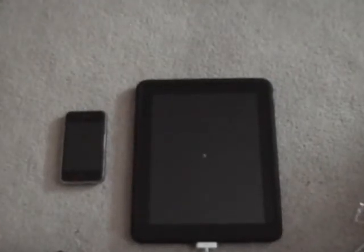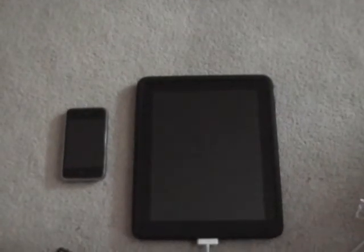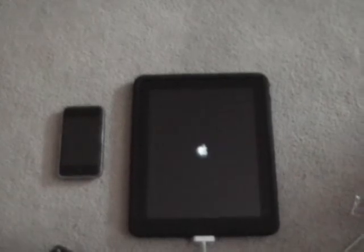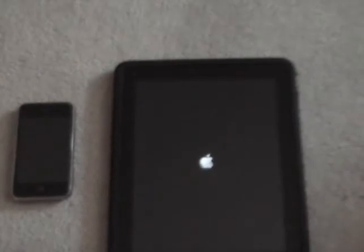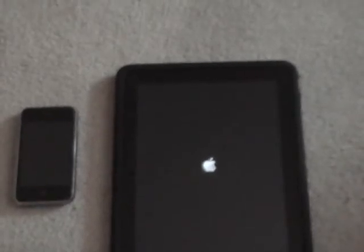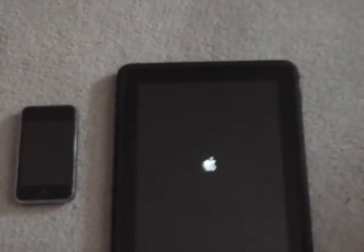Once you click Jailbreak, you go down to the device and you can see it's going through the process of jailbreaking. Once the process is complete, the iPad just rebooted — you can see the Apple symbol loading up. It's really simple, one of the easiest jailbreaks that's come out.